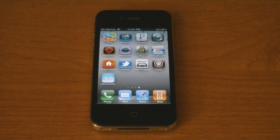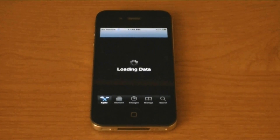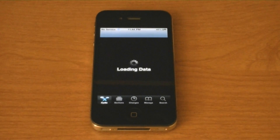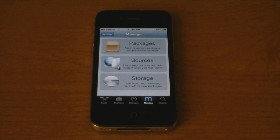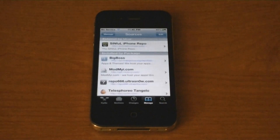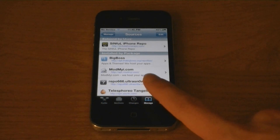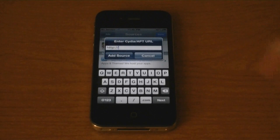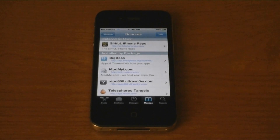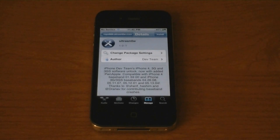To unlock your iPhone on 4.0, go into Cydia first, then go to Manage, then Sources. If repo666.ultrasnow.com isn't added already, tap Edit and Add, and then add the source. Tap on the repo — UltraSn0w.